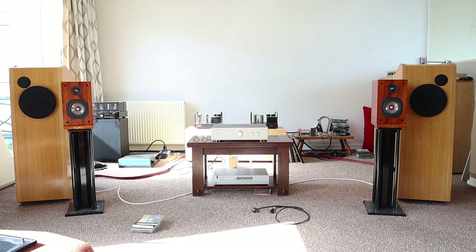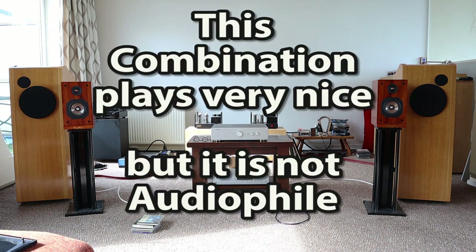Many times I had to grab the remote control to turn the volume down a little bit. However, I repeat: if you want a stereo set that you just want to play every day without too much audiophile aspiration, this set is really, really nice.